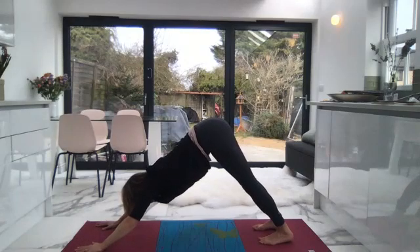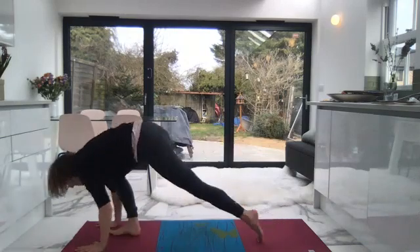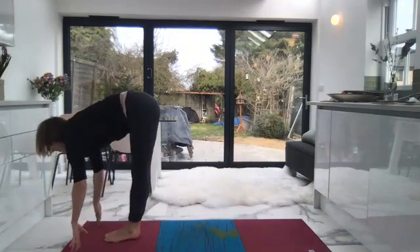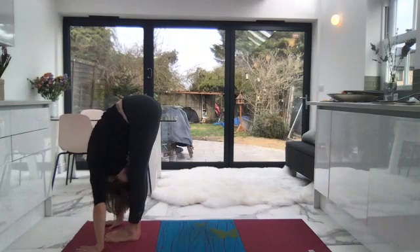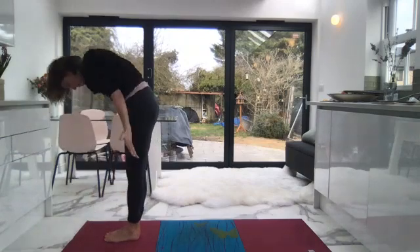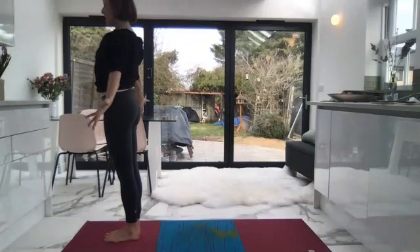This is where it would be so nice to be with you right now, to hear you practicing. Exhale, take the gaze to the top of the mat, step up. Inhale, halfway lift. Exhale, fold forward. Inhale, lift up the arms, look up to the arms, and exhale — come to standing.